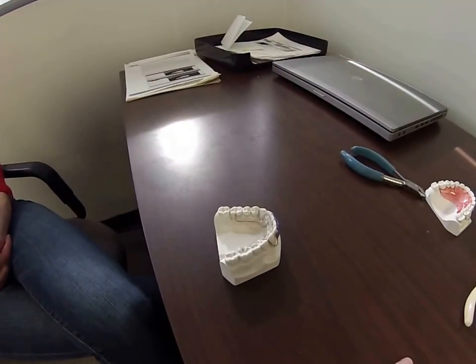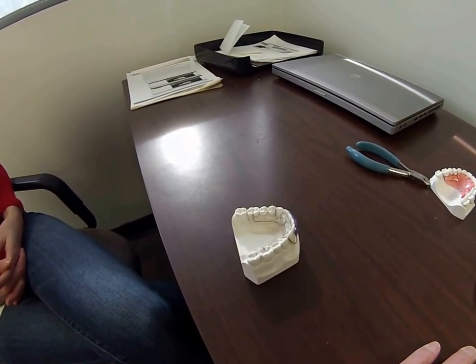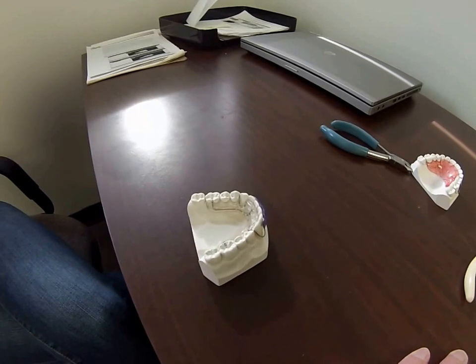Good morning everyone, this is Phil and Megan from Perfect Finish Ortho Lab. We're here this morning to demonstrate how to adjust a modified spring aligner. There are basically two adjustments that you will need to do on follow-up visits.